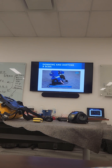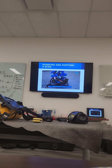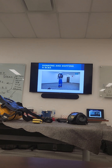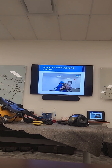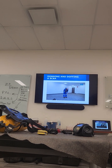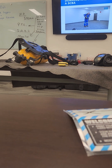For the over-the-head method, position the SCBA with the valve end of the cylinder facing away from you. Raise the SCBA overhead while guiding your elbows into the loops formed by the shoulder straps. Lower the harness assembly and allow the SCBA to slide down your back. Bend forward and buckle the waist strap, then adjust the shoulder straps until snug.